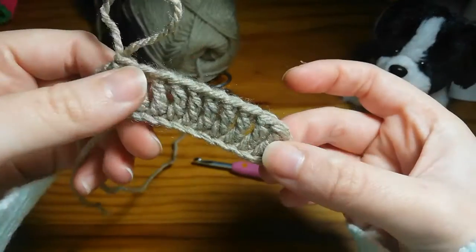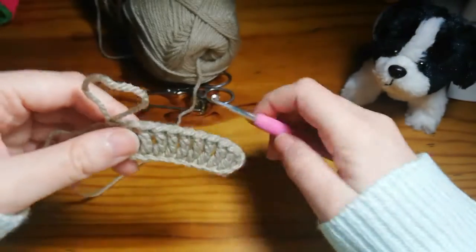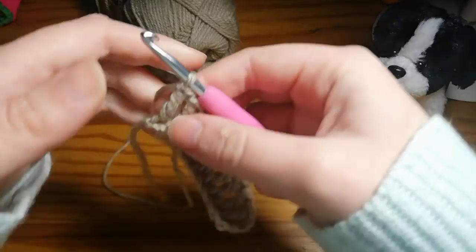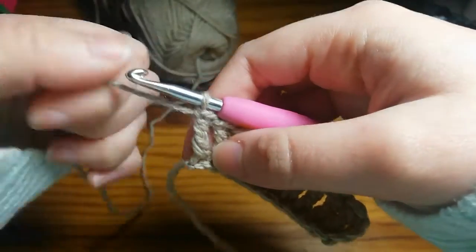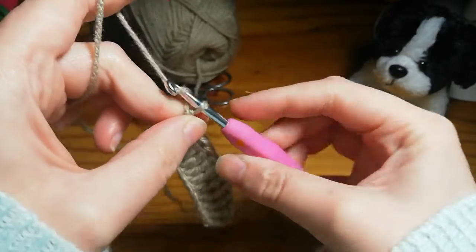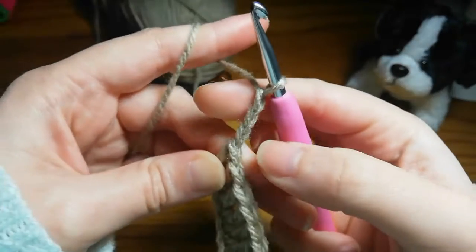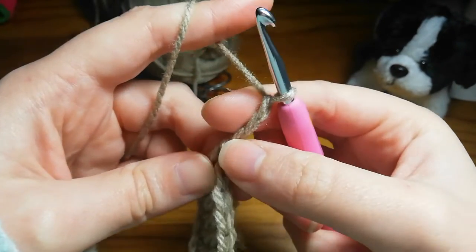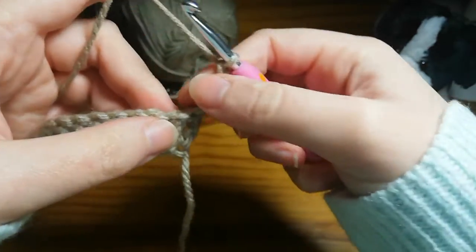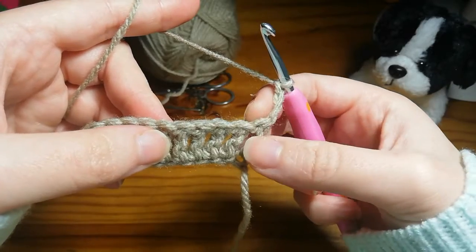For your second row you're going to be chaining up three. Chain one, two and three — that is your turning chain and will not be counted as a stitch. Now we're going to turn our work, working from right to left.